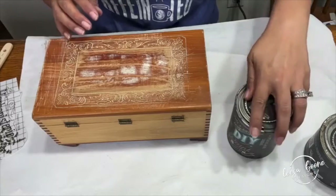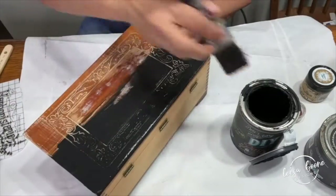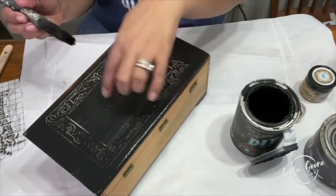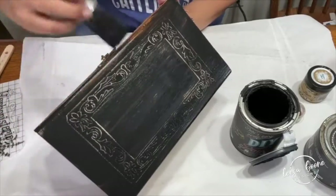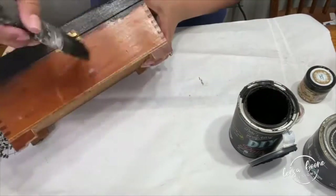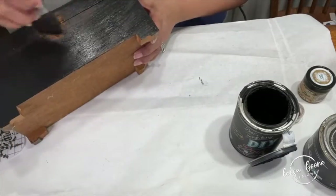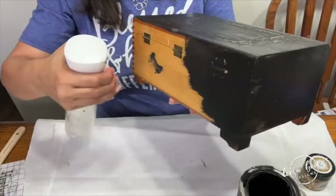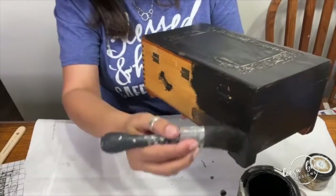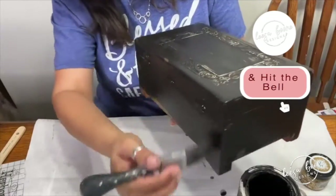First I'm going to use DIY paint's Little Black Dress. DIY paint is highly pigmented and the blacks are very thick, so a little bit goes a long way and you can usually get one-coat coverage. I'm using the S30 brush to apply a nice even coat. I'm going to spread the paint from what I have on the back to cover everything.